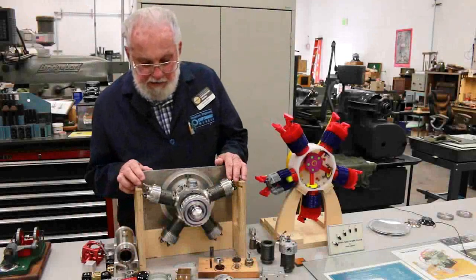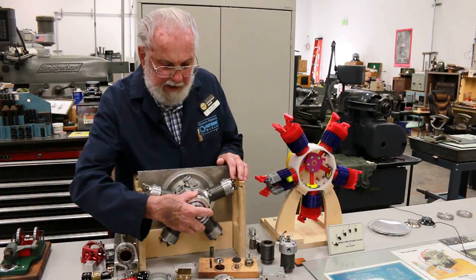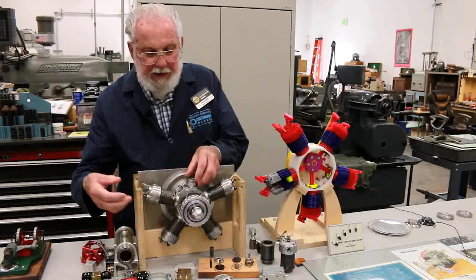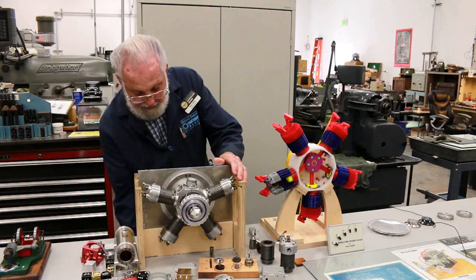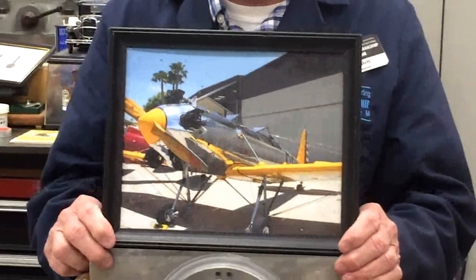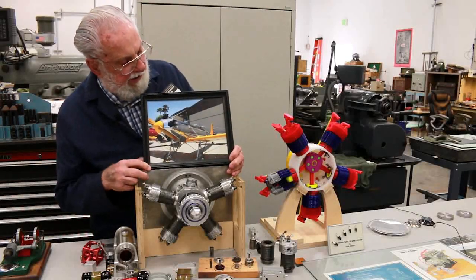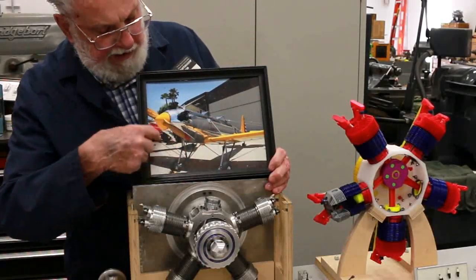We're going to talk briefly about the engine I'm building here. This is a one-quarter scale model of a Kinner five-cylinder radial aircraft engine. These engines were built by Kinner Manufacturing from 1925 till the end of the Second World War, and the engine was used on this aircraft — a Ryan PT-22 trainer built by Ryan Aviation in San Diego. These aircraft were used by the Army Air Corps and the Navy to train pilots during the Second World War. The instructor sat here and the student sat here, and you can see the engine right here.